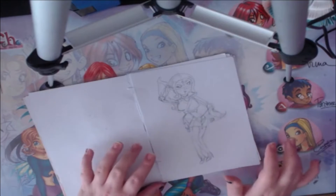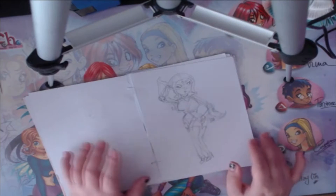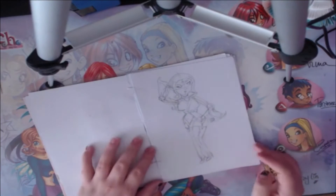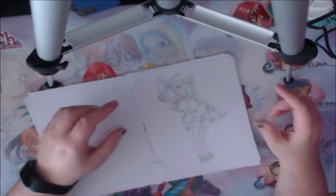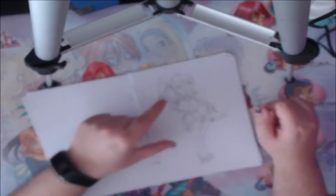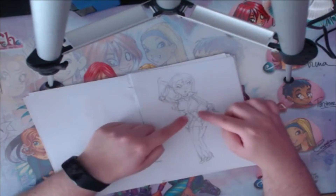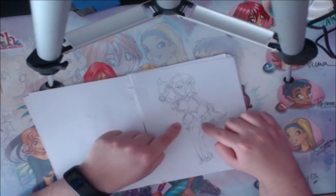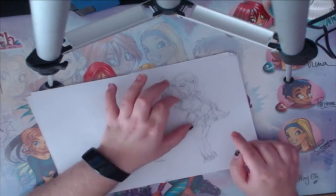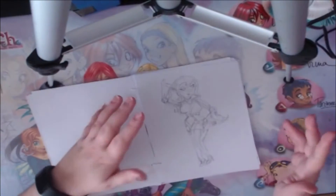I didn't ever finish this one. I played a game called Dragon's Nest on my cell phone — I don't play it anymore — and I drew my character. The female characters had such ridiculous anatomy: super tiny torsos with big boobs, then enormous hips, thighs, and legs — just really disproportionate shapes.